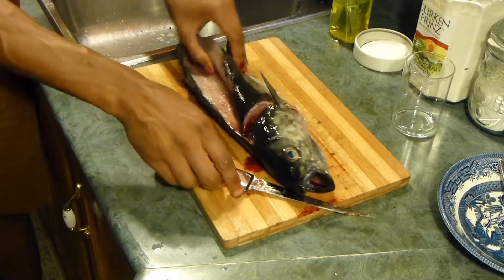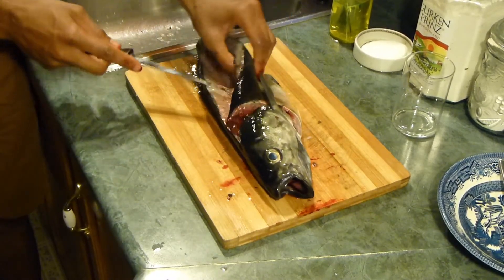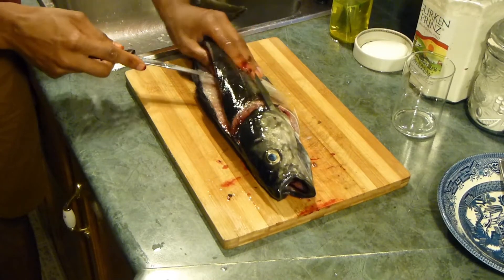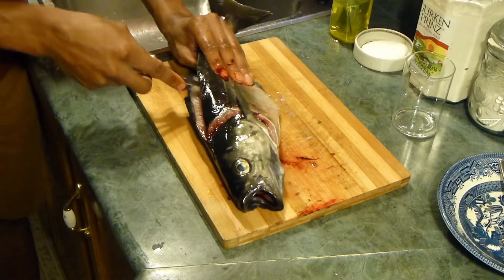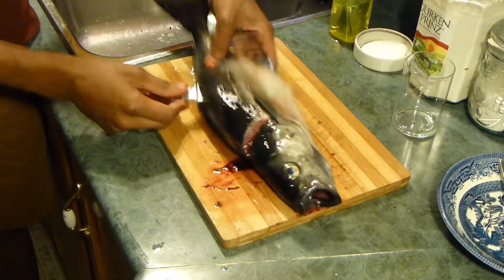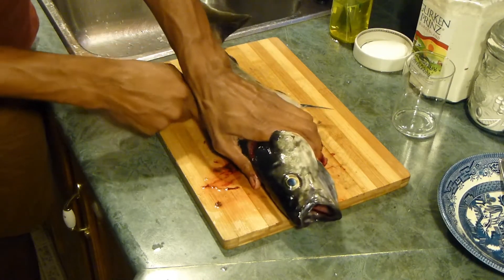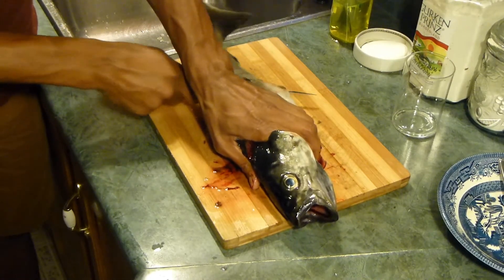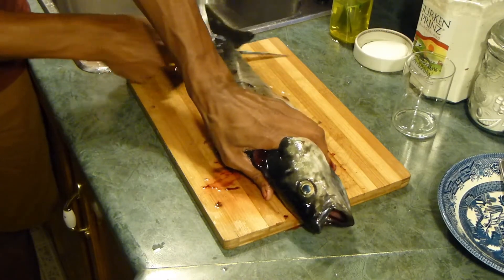Now the next step is to take my knife and poke it through the back all the way into the fish's gut and slice all the way down to the tail. If you have a really sharp knife or you're good at this, it's best to do it in one fluid motion to make sure you don't damage any of the meat. I'm going to do this right down to the tail.